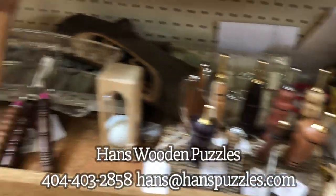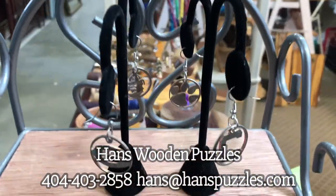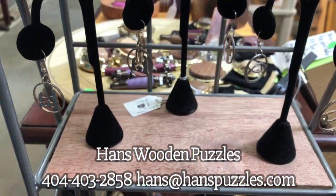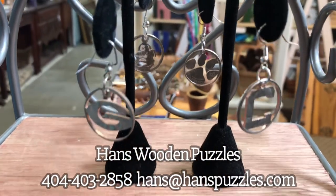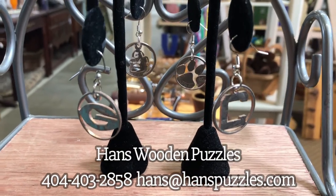Right behind you I've got earrings made out of quarters. Here are your college teams, your nativities and crosses, and other teams below that. There's a big game coming up on the first weekend in September — I think it's Clemson and Georgia and they're both rated in the top five.